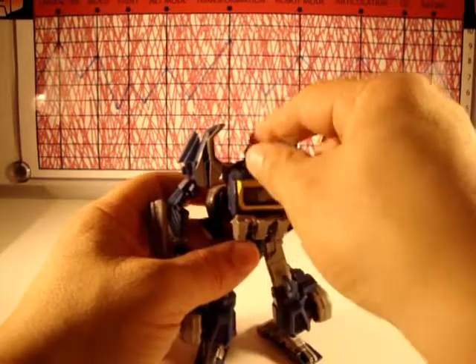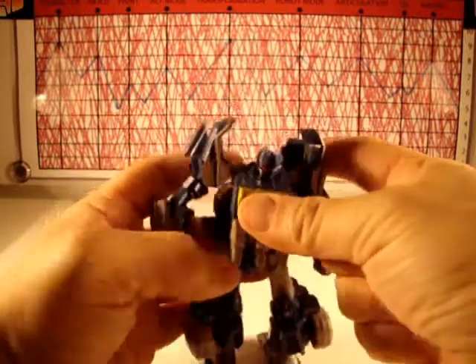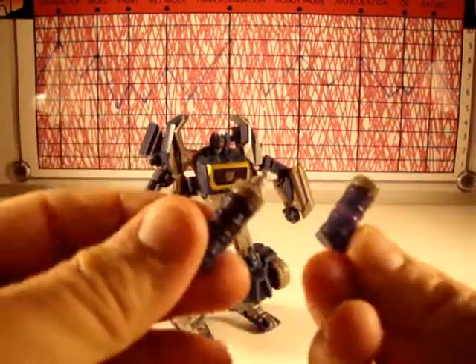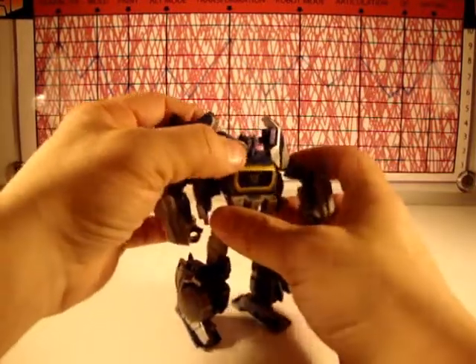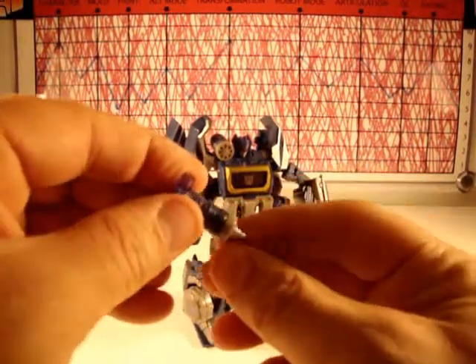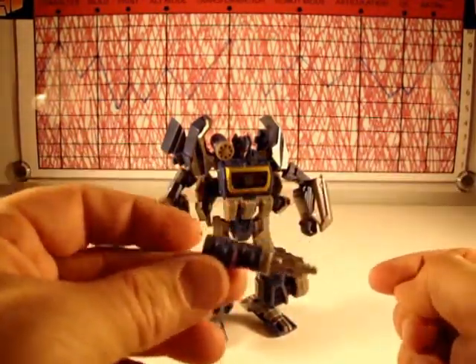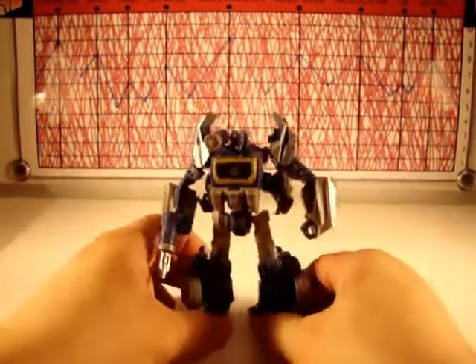He's got his little gimmick where you can open his chest and the little batteries come out — those are his guns. I do dig his little guns because they're throwbacks to the Generation One guns which are little batteries. This gun I have a little bit of an issue with — I can't get it to really stay out unless I pull real hard. But he's got his Generation One gun; stick that in his hand and away we go.